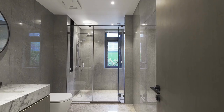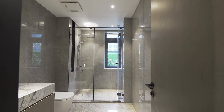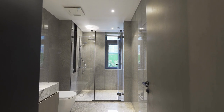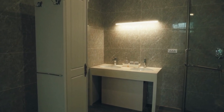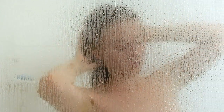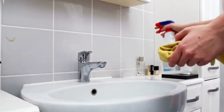Once you know what type of stain you are dealing with, select a cleaning product that is specifically designed to remove that type of stain. For example, if you are dealing with a soap scum stain, choose a cleaner formulated to remove soap scum. Apply the cleaning product to the stain, covering it generously, and let it sit for a few minutes to penetrate and loosen the stain.